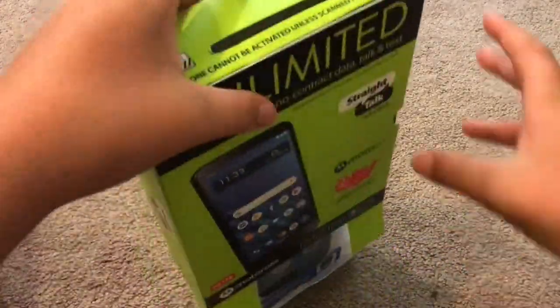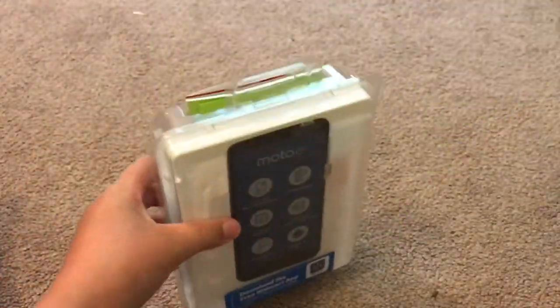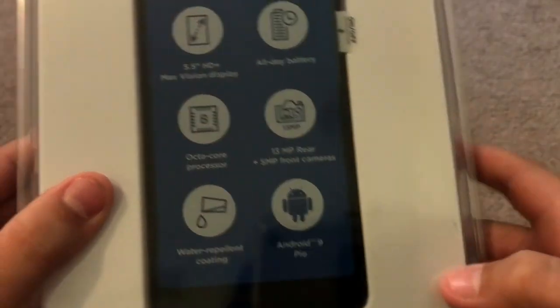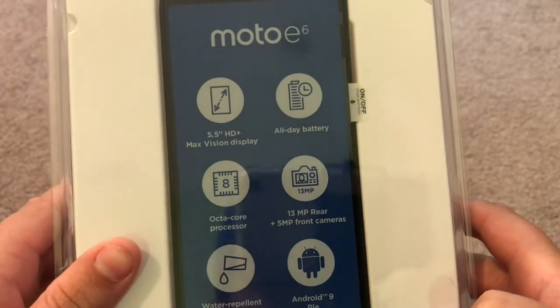Go ahead and just slide the contents box out. So there's the box, and here are the specs — Android 9 Pie, 13 megapixel camera, all that juicy stuff.